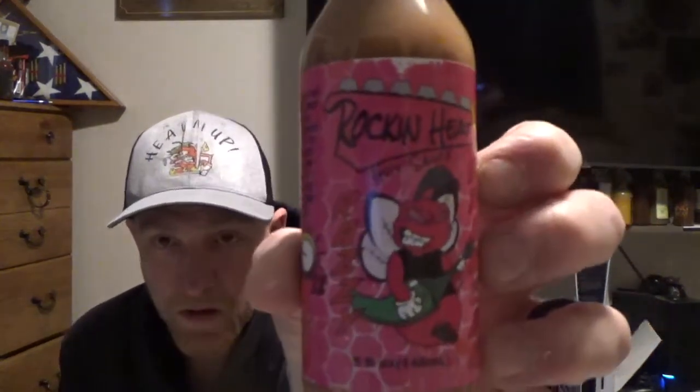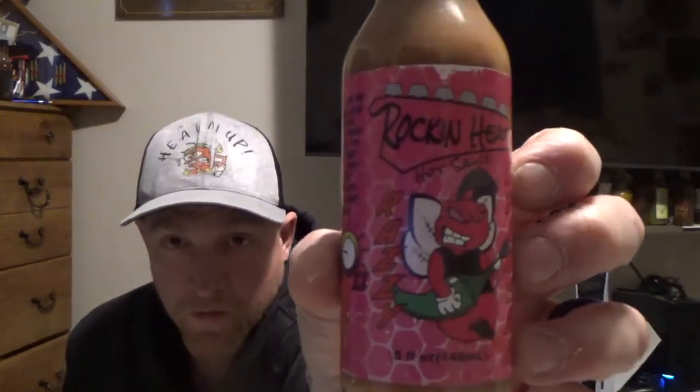He sent me a sauce that I've been talking about. I saw Steve from Heatin' My Shorts review it the other day. So without further ado, it is from Colton Rockin' Heat. This is the Razzie Stinger hot sauce from Rockin' Heat.